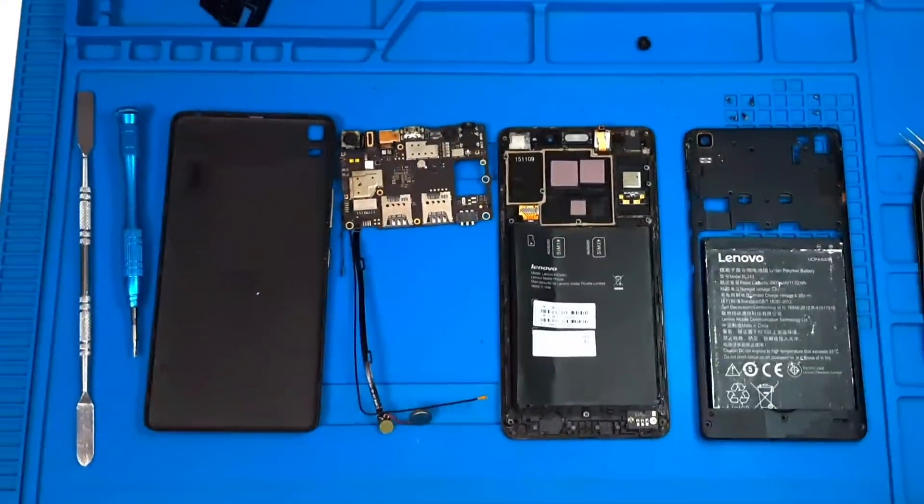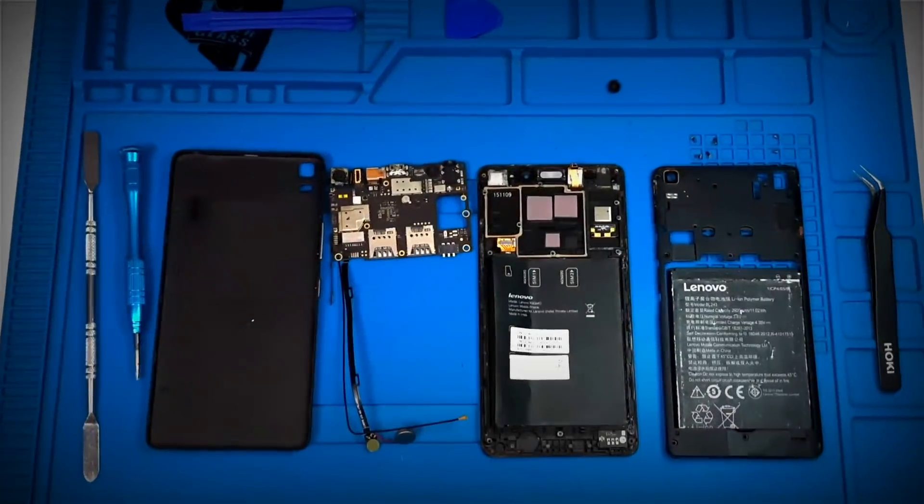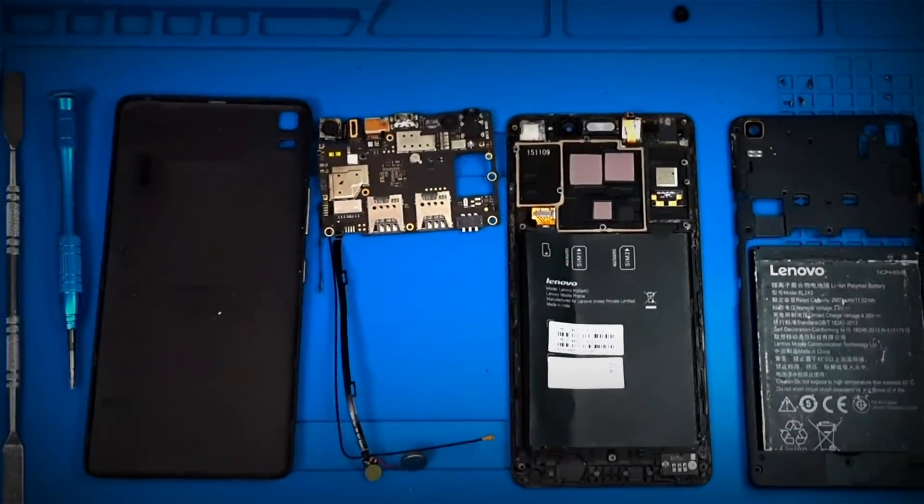Hello friends! We will talk about the internal parts of the mobile. There are parts of the mobile that are inside.